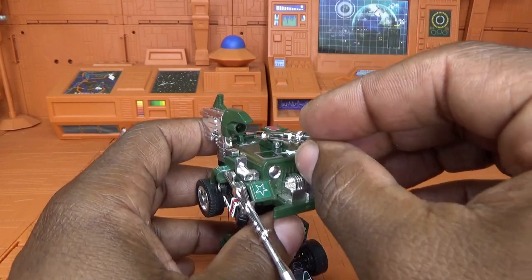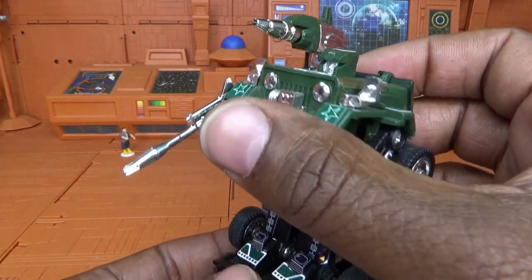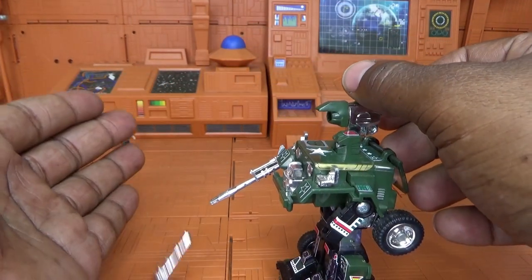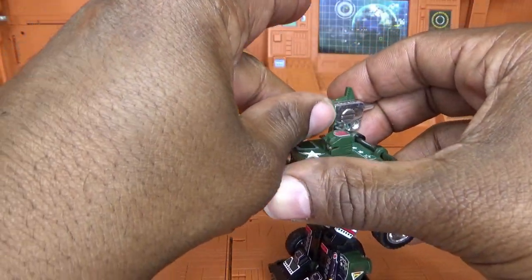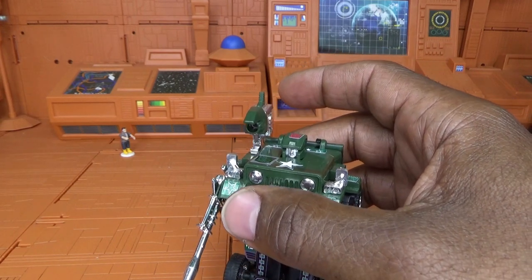I could only find one missile for my figure at the time of this review. It goes right into the shoulder launcher, and it should launch — it's a little bit old but let's see. It does fire, which is very cool. I love this figure as a child.